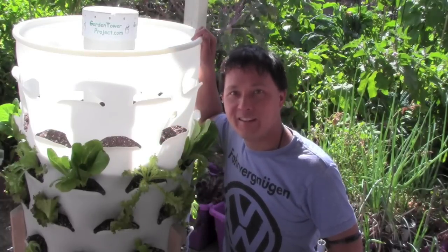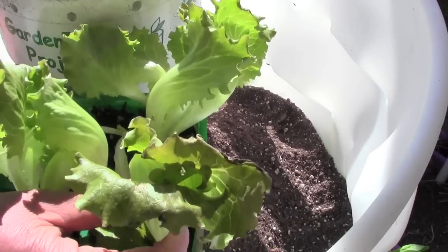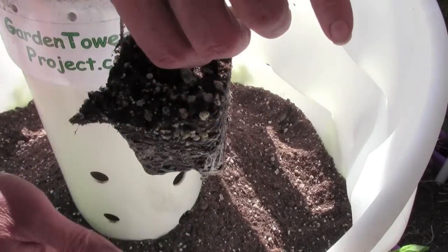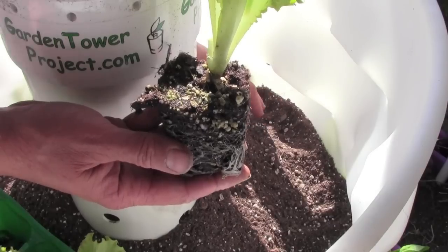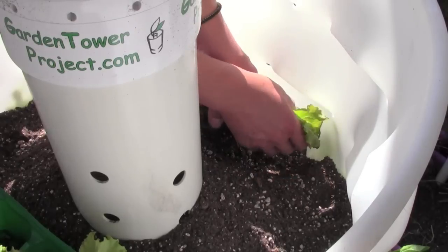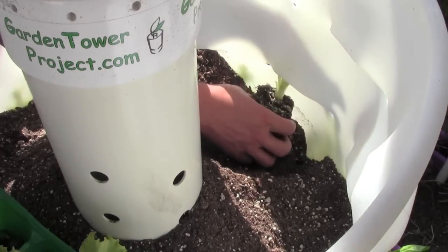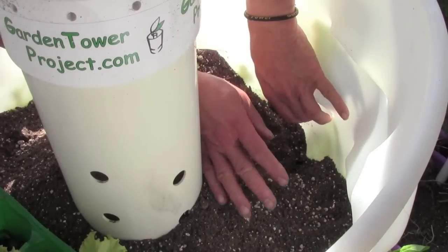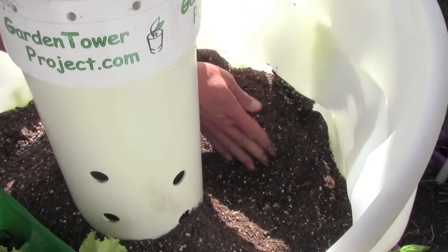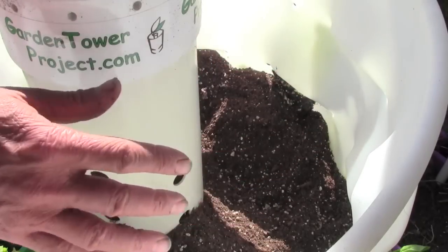We have some jumbo six-packs that are rather large. Pull one out, very carefully take it over to the planting hole, dig out the soil a little bit and down, carefully support the plant as you put it underneath and lift it through so you don't damage it too much. Then put it in place and brush some soil underneath it to pack it in. Repeat for all nine holes in the same level, then dump soil on top to raise it to the next level.